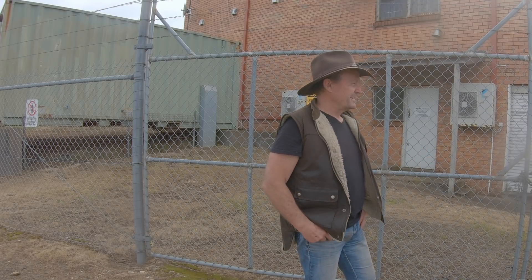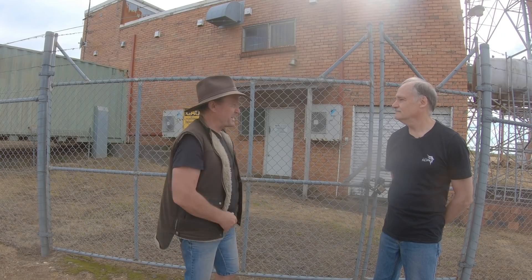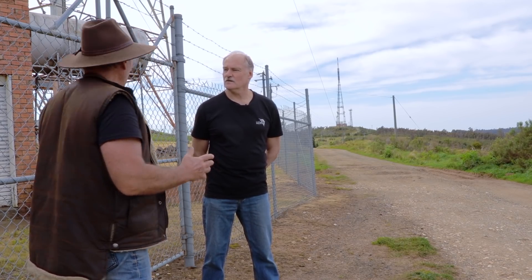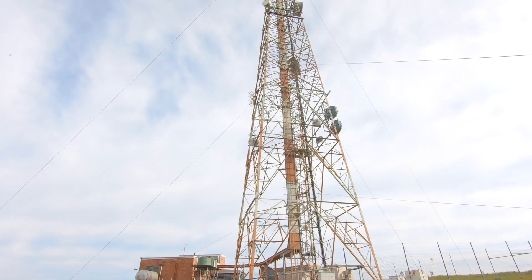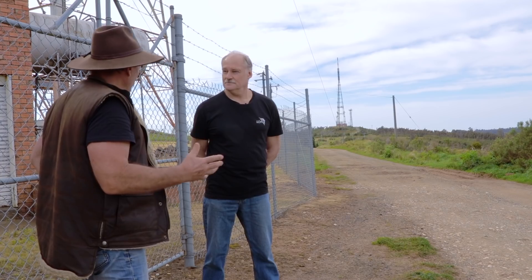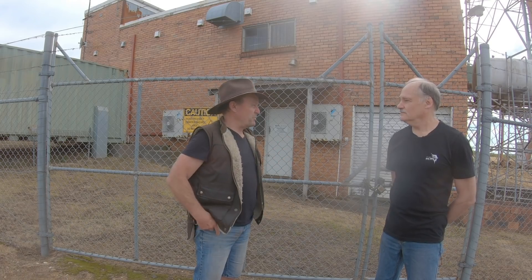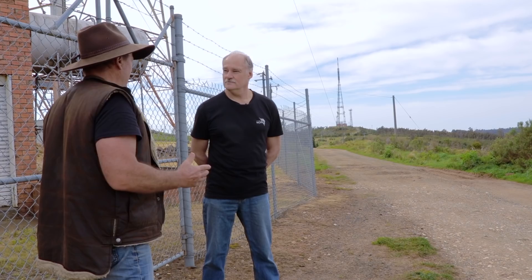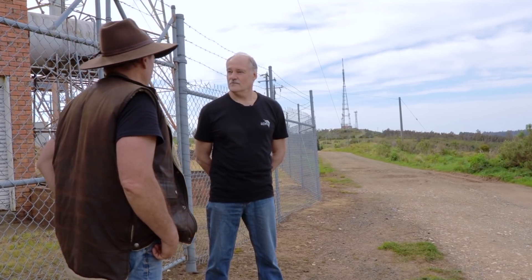G'day Ralph. How are you going Tim? Good mate. Thanks very much for coming in here today. Here we are up here on beautiful Mount Tassie, magnificent view out the back out there. What I'd really like to find out from you is how these repeater towers work. I got in touch with you through your radio club and I'm keen to see how we as four-wheel drivers can use these when we're out there in the bush. Just a brief background on what your experience has been over the years.